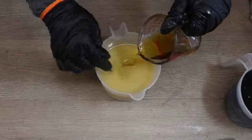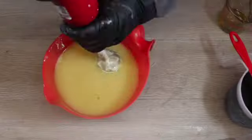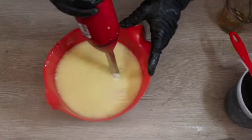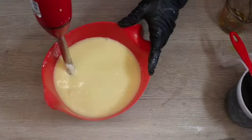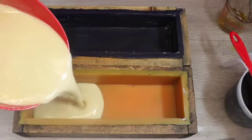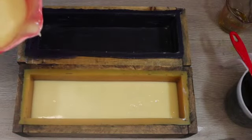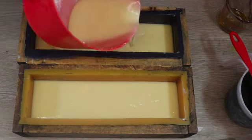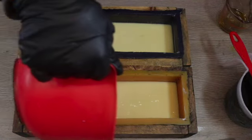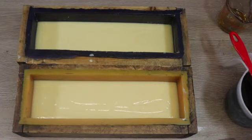I've transferred that white soap into a larger bowl to make it easier to stick blend, and I'm going to use my stick blender to bring the soap to a medium to thick trace, and then pour it into my molds. I'll come back to the white soap so it doesn't matter if I use all of it in this first pass — I'm just going to fill up my molds about a third of the way and save the rest.